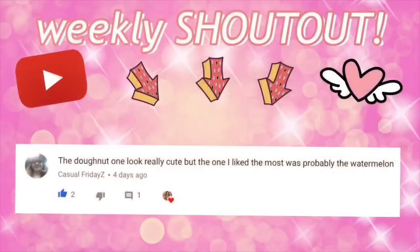Hello everyone, Delightful Dolls here. Quickly before we get started, the weekly shout out goes to Casual Fridays — thank you so much for commenting. If you'd like a shout out, make sure to comment something nice in my videos.